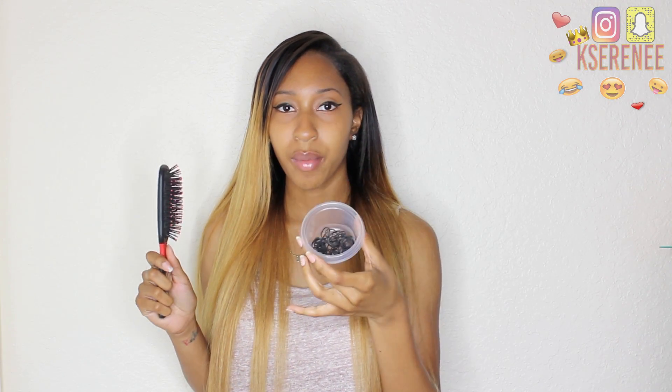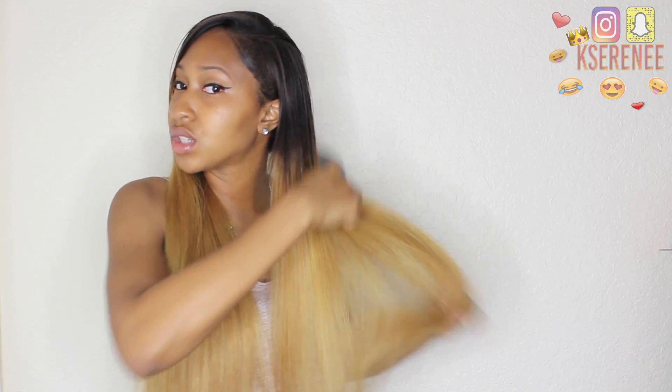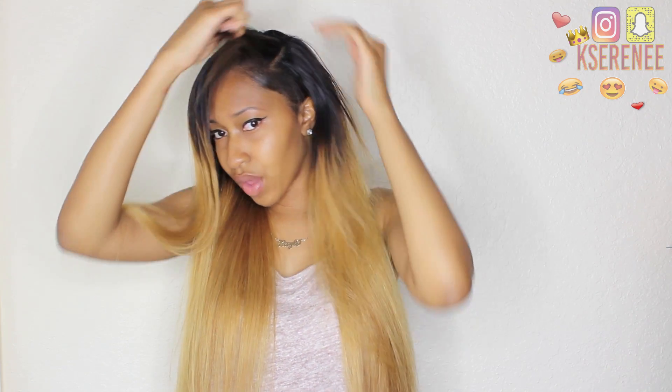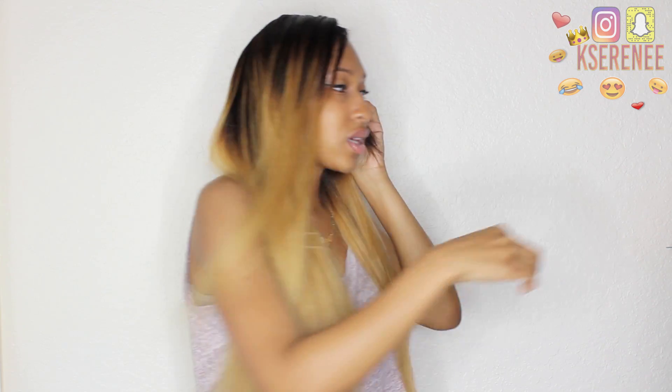All you're going to need is a brush and some rubber bands. I'm going to section my hair off into two sections — that's really the only reason I need the brush. I'll brush my hair so I can get clean sections before I start washing, and section out my leave-out. That's the only part of my natural hair that's going to be washed, along with my edges on the side. Usually I would braid this up, but for the sake of the video I'm just going to clip it.